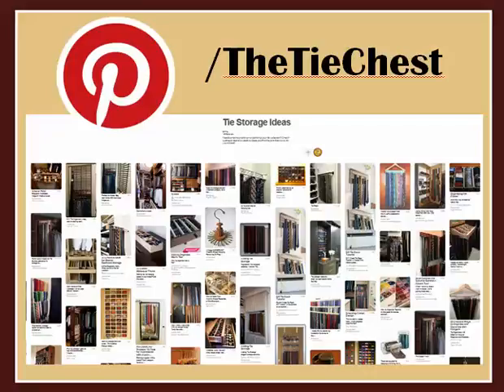There are so many creative ways to store a necktie collection and I've only scratched the surface in this short video. Be sure to check out our tie storage ideas board on Pinterest — there are tons more super cool ideas there which I'm sure will inspire you. Find us at Pinterest.com/thetiechest.